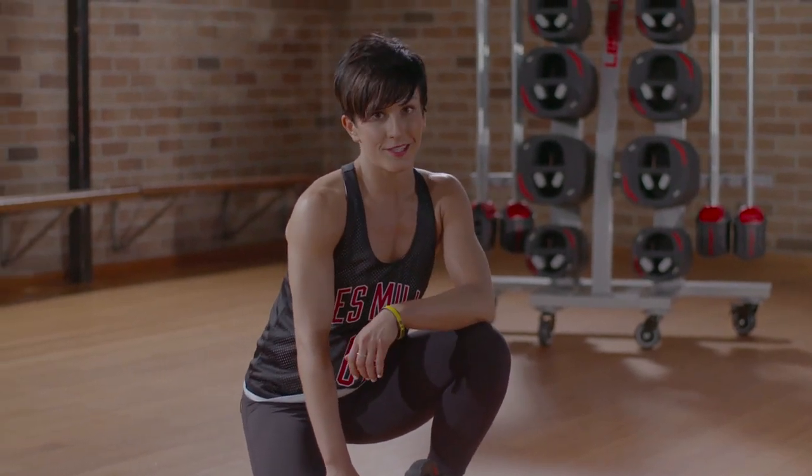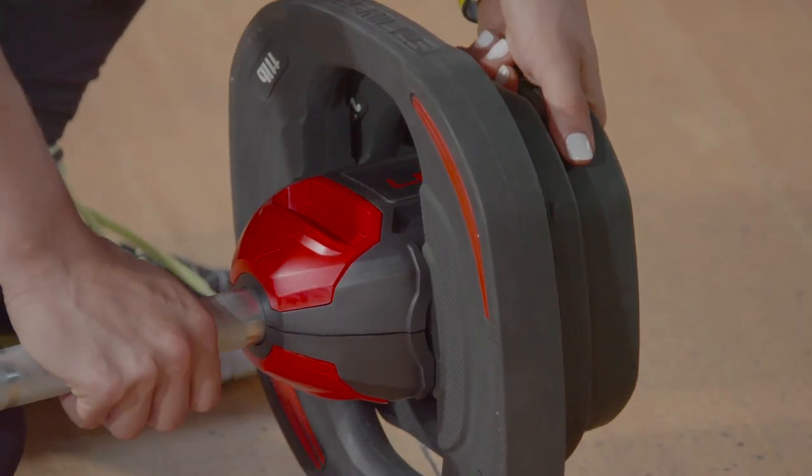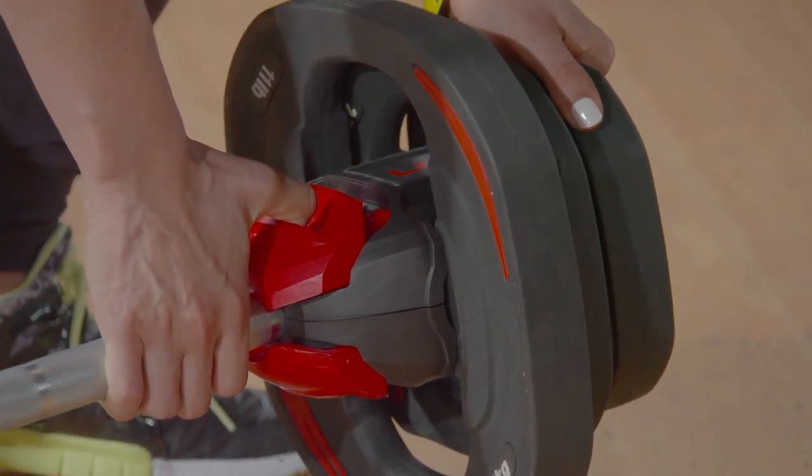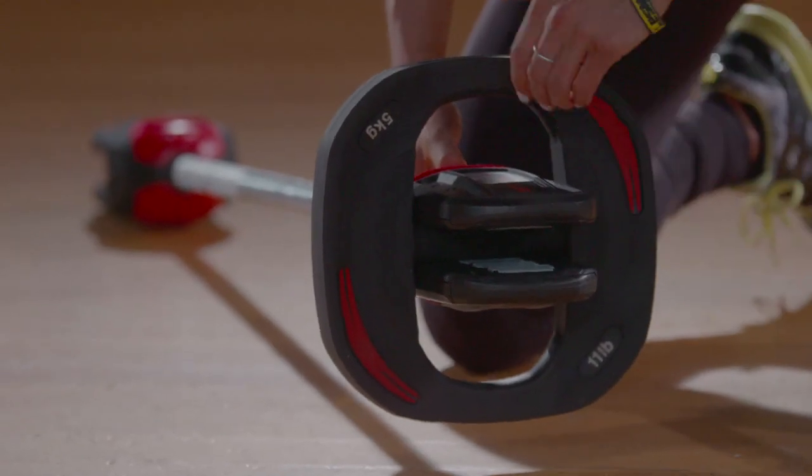Taking the weight off is just as simple. Hold up on the weight plate, lift the bar up, and pull back on the red gaiter with some force. This will allow you to simply slide the weights off.